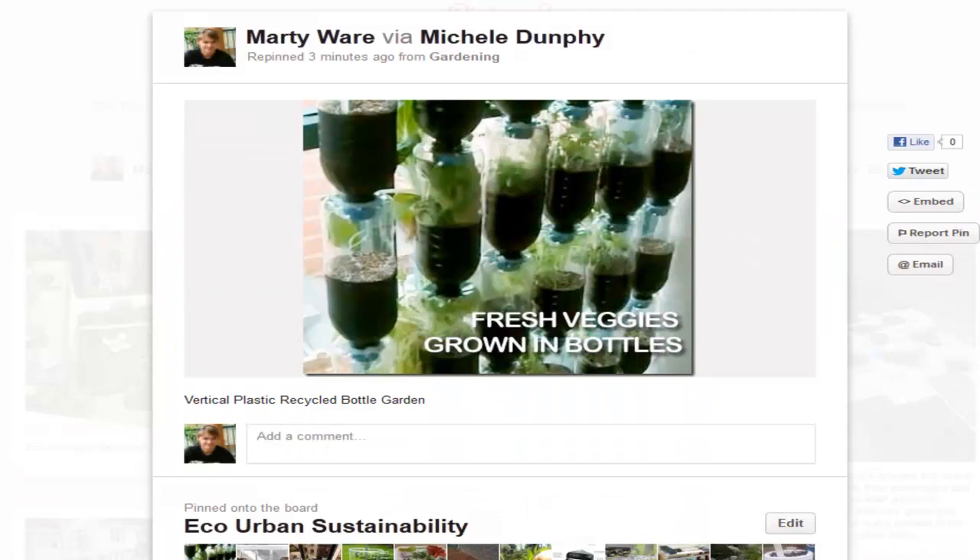Here you can see he's created a vertical bottle garden and he's growing lots of lettuce and things in there. He's painted it black around the outside where the root area is, because some people believe light on the roots affects them. I've found it depends — in very strong sunlight yes, in low light it doesn't really matter too much. There are plenty of great systems like this on the internet.